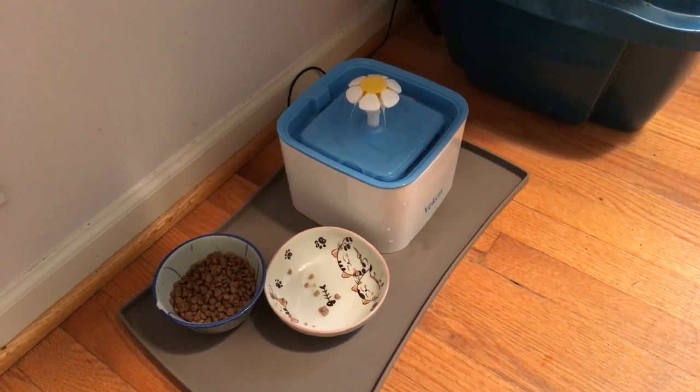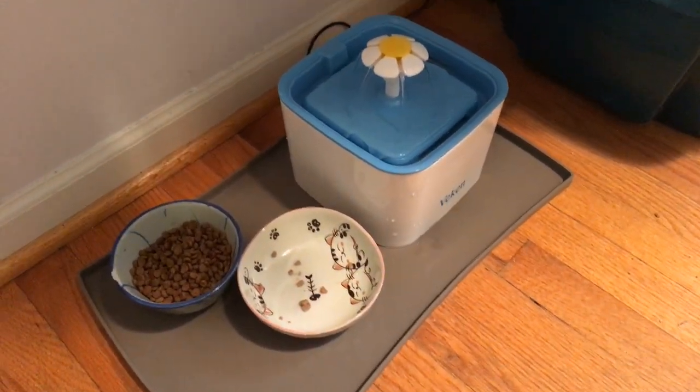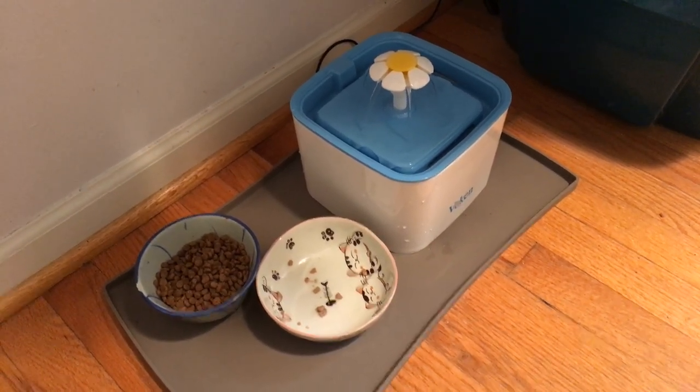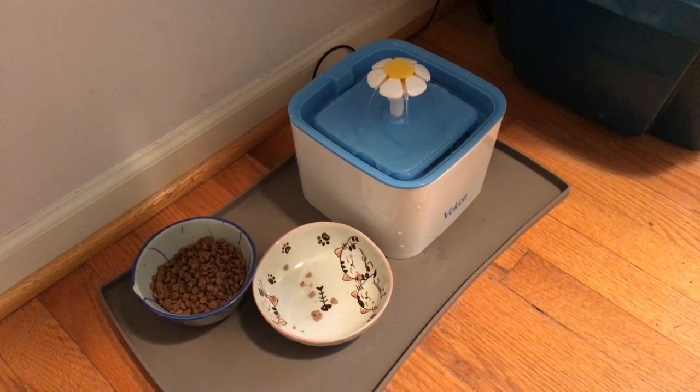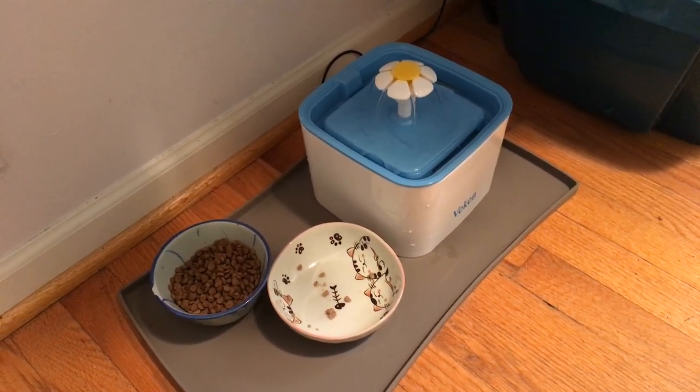Our kitty, who is not around right now, loves this little fountain. For the first couple of months we put out a bowl of water along with the fountain — my son's idea, he has one at his house also — just until they get used to it.